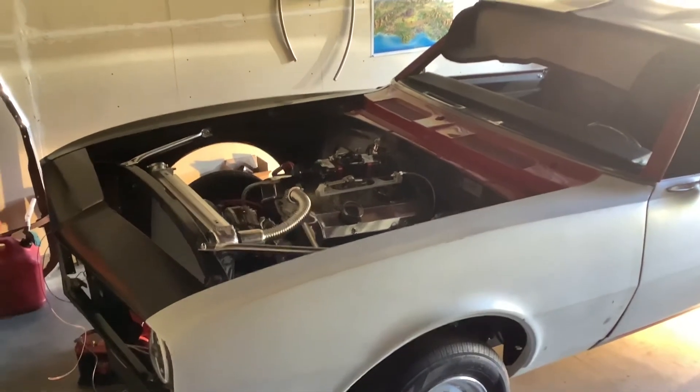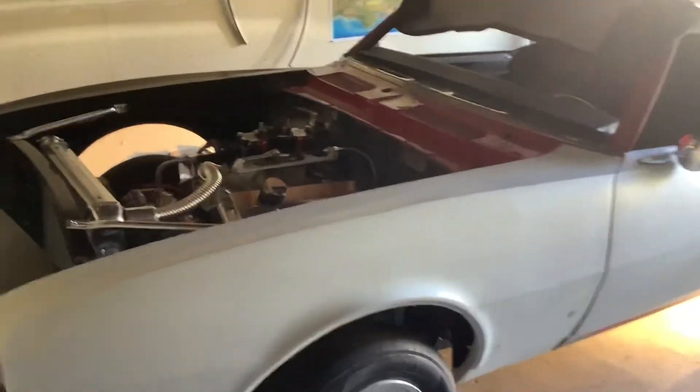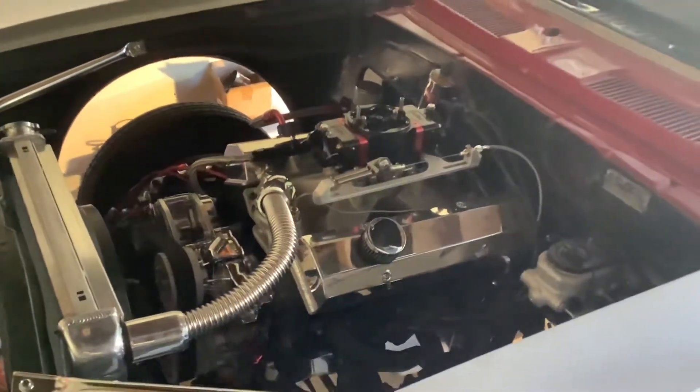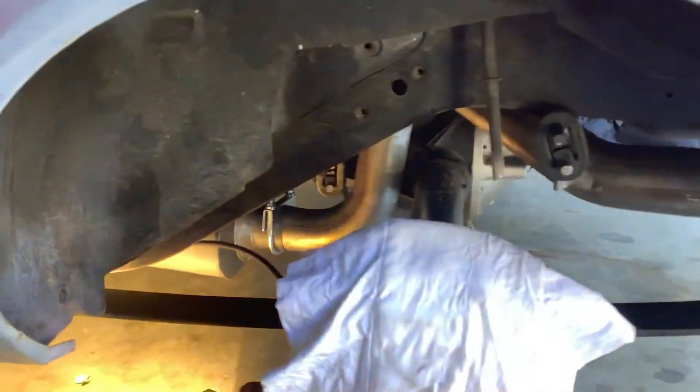It's got a 406 small block roller, backed up by a four-speed Muncie — not the strongest thing in the world. Took the tire off so you guys can see the exhaust.